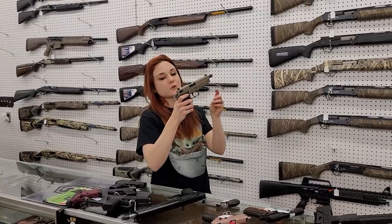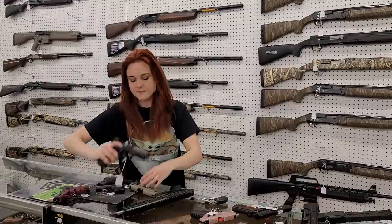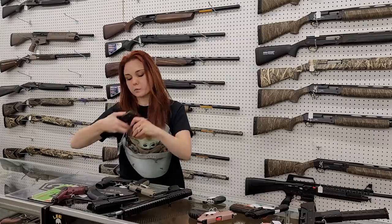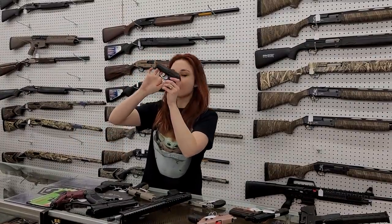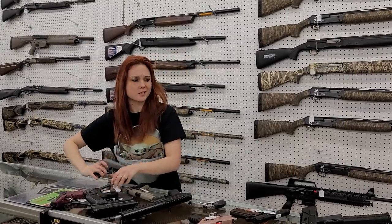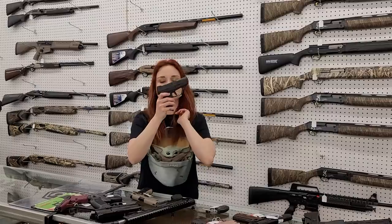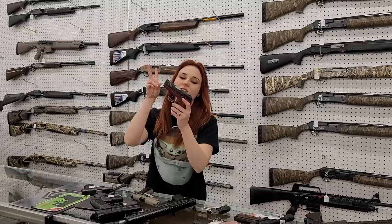For my used stuff: GSG Firefly little 22 — she is ready for a suppressor y'all, $200, and she does have her box. TP9 SF nine millimeter with her box, $250. Ruger LCP Gen 1 with her box, she's only $200 plus tax — perfect little pocket gun y'all. Taurus 709 Slim with her box, $200 plus tax. Sccy CPX-2 with her box also y'all, she's gonna be $200 plus tax.